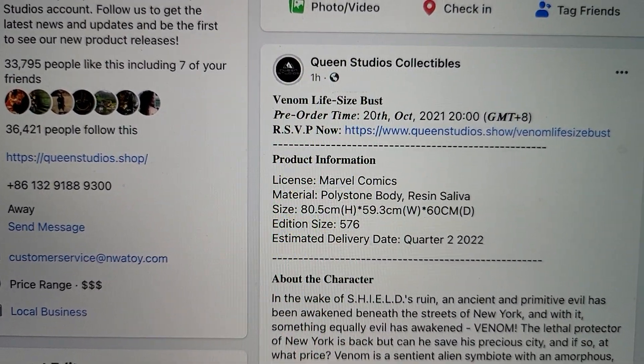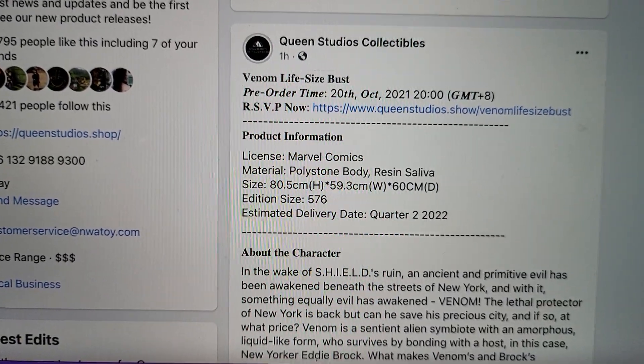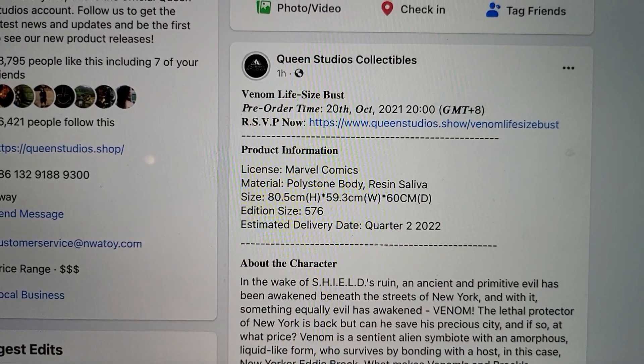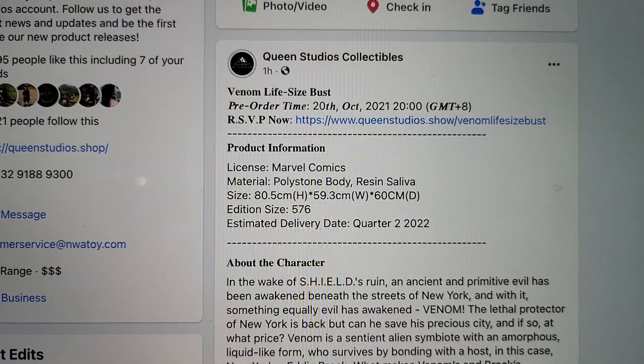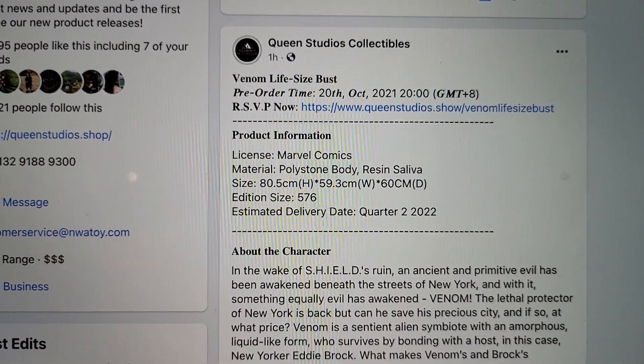Welcome to another video. Today we're checking out Queen Studios' Venom life-size bust. This is going up for pre-order on October 20th, so we're two days away. We don't have a price yet, so I can't comment on that, but I can tell you what I think it should be.